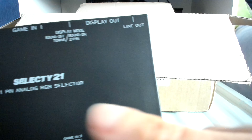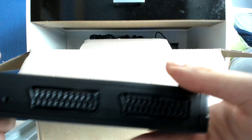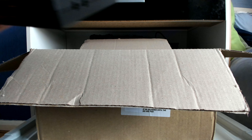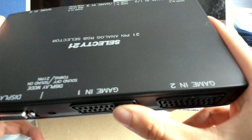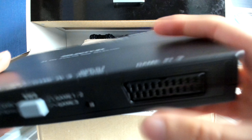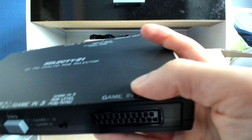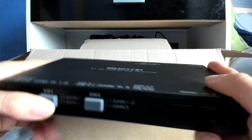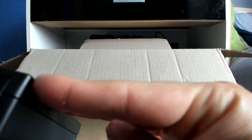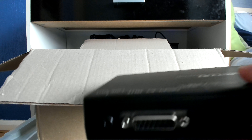The Selecty 21 has three RGB SCART inputs. For example, if I connect my Region 3 PS1 to the first SCART slot, my Region 3 Sega Saturn to the second, and a Super Nintendo to the third, I can easily use these buttons to switch between signals. It also comes with its own power supply. And here's the display out port that connects from the Selecty 21 to the XRGB Mini.